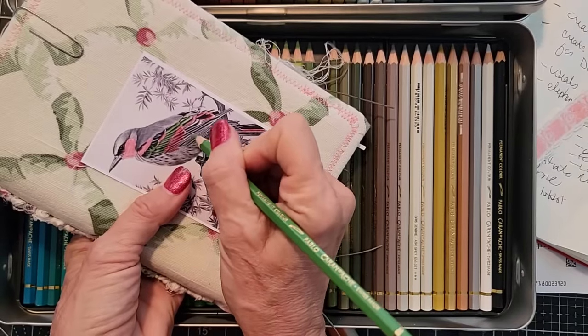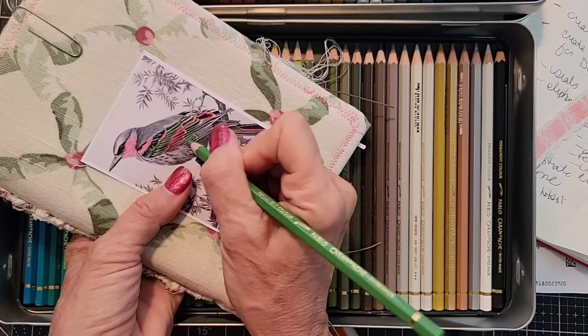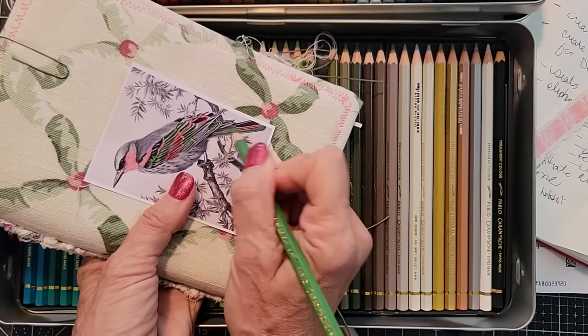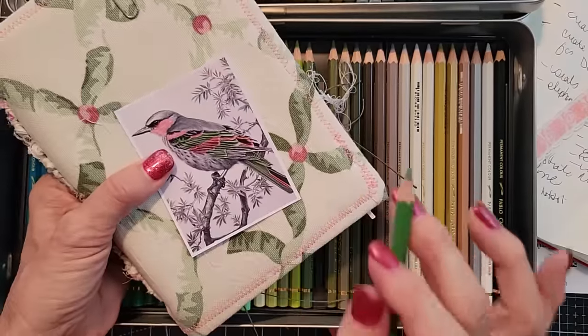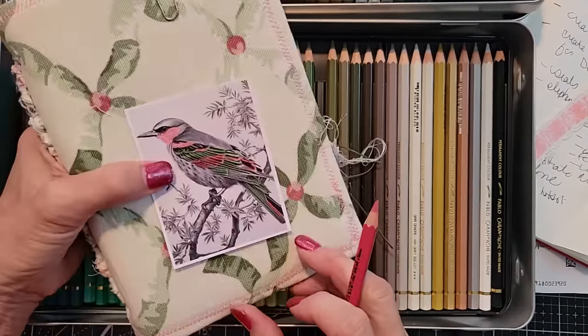Let's color you in green — a little green going over here. I think it should be predominantly green with some little pink. He looks more pink, doesn't he? Let's do a little more pink.